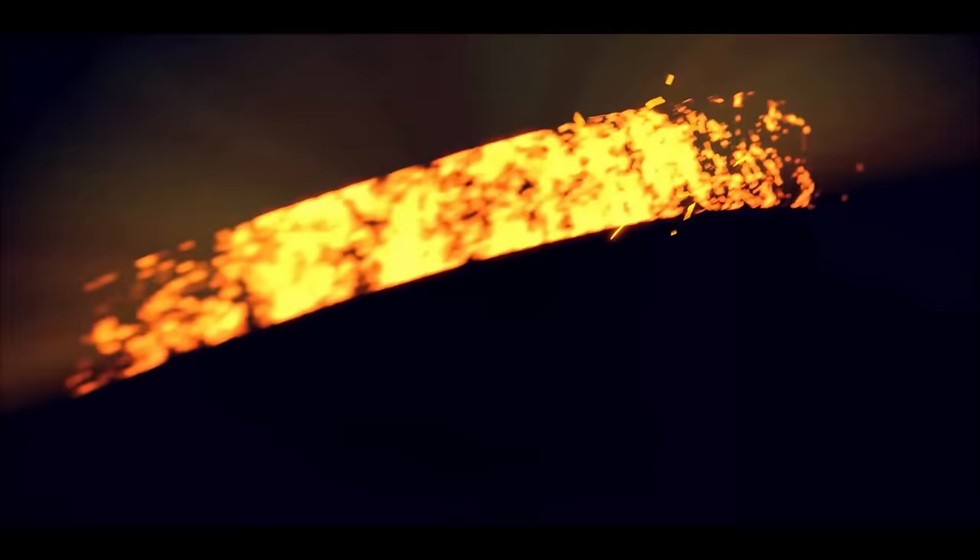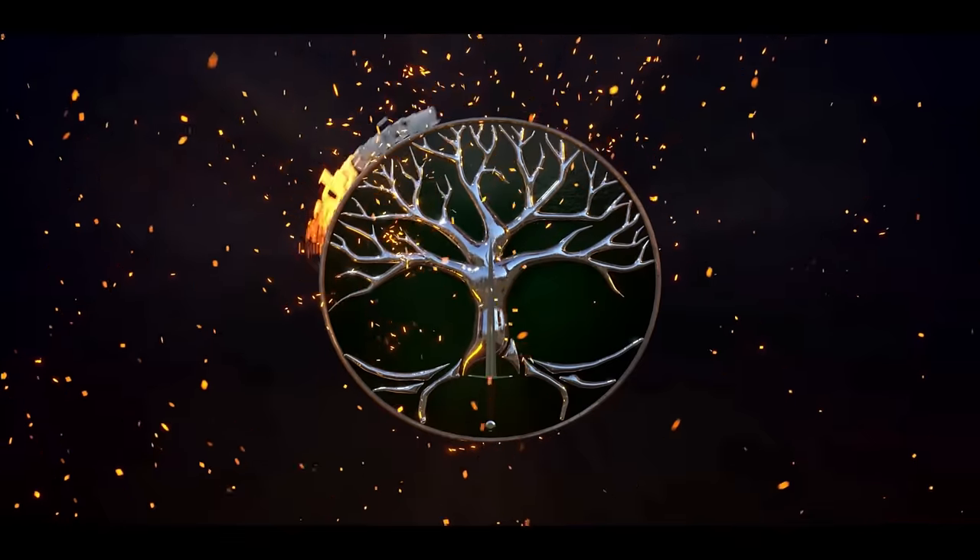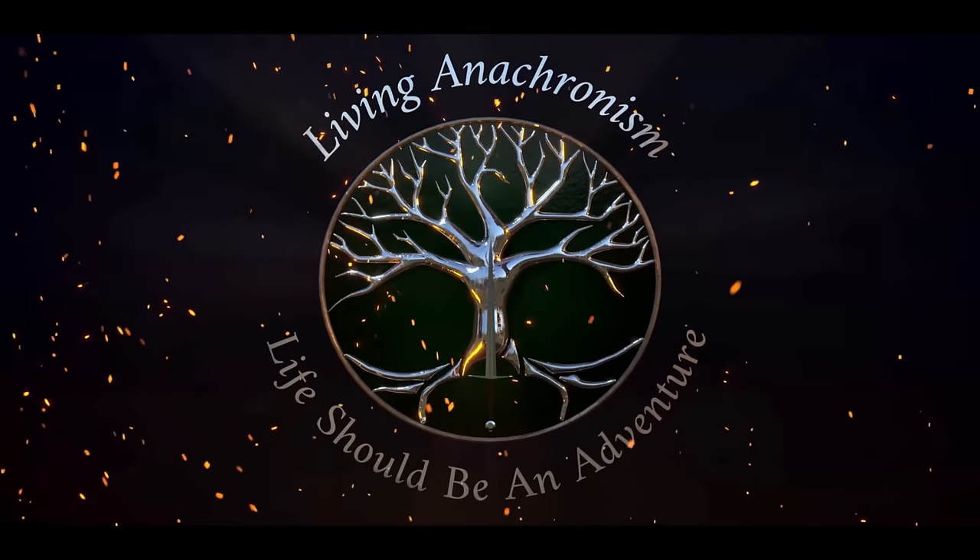What if I told you that there was a way for adventurers to start a campfire without using a bow drill, a lighter, matches, or a flint and steel? Greetings adventurers, my name is Kramer, and I am super excited for today's video because when I found out about this contraption, my mind pretty much exploded. This is called a fire cylinder, or a fire piston, or my favorite term for it, a fire syringe.